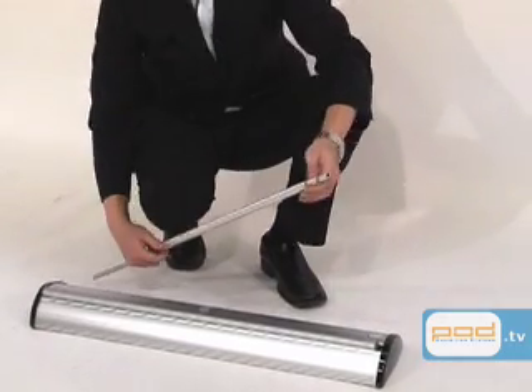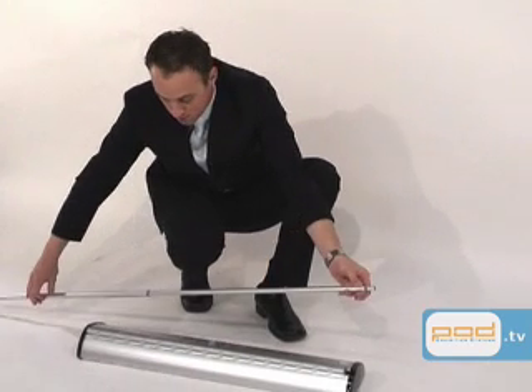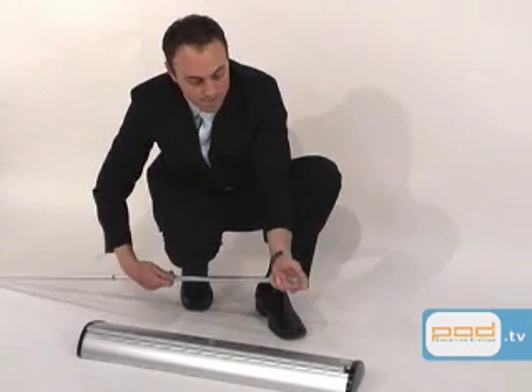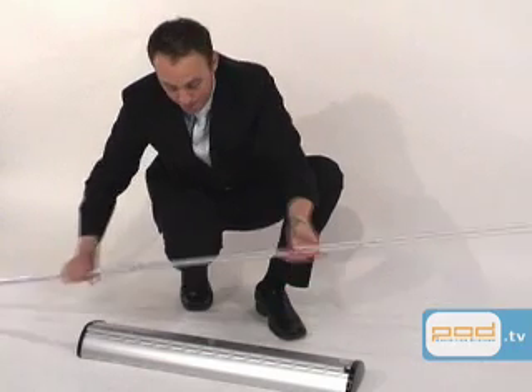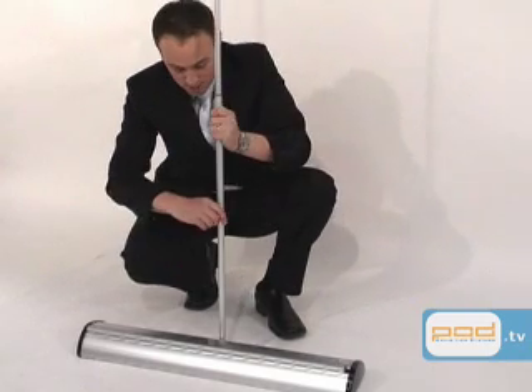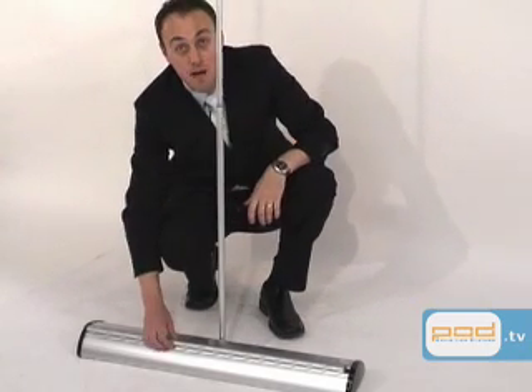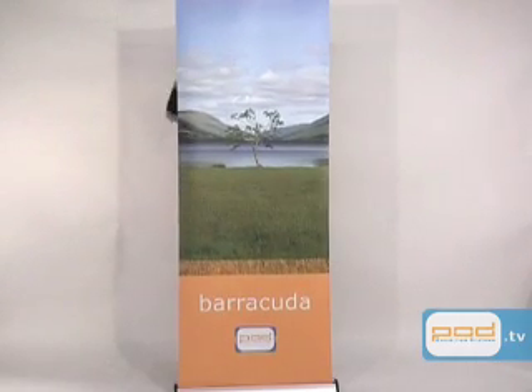Now this telescopic pole is a twist and lock pole, so we simply untwist to unlock and twist again to lock. And we'll do this to full height. You put the base of the pole into the base of the Barracuda banner stand and then we'll pull up the banner to its full height, and then just clip it to the top of the pole.